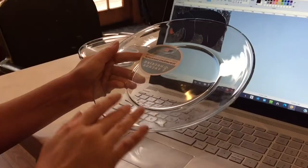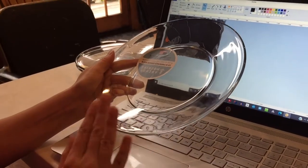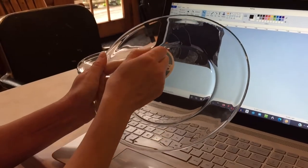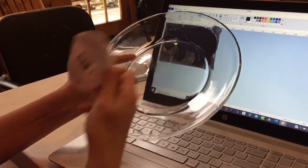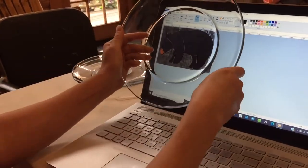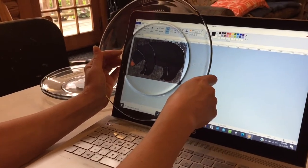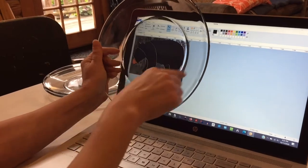We get these clear glass plates at Walmart for a dollar. They've been there for years. As long as they keep having them, we're going to keep using them because it's perfect for placing against whatever picture you want to use as a template to draw your graphic.